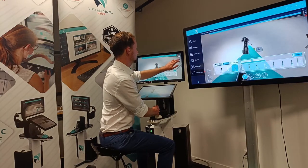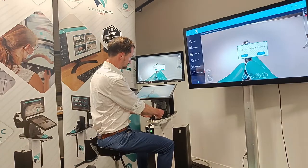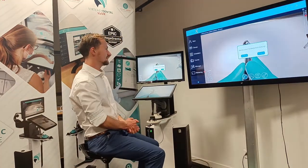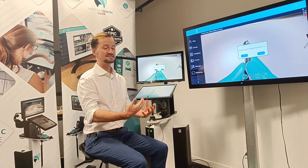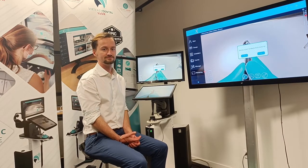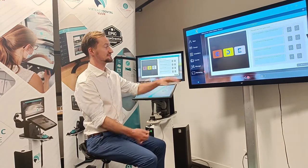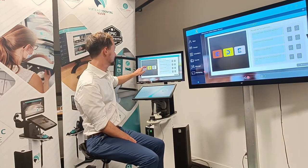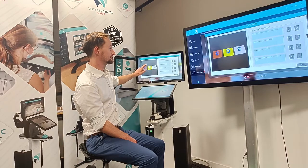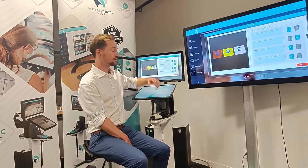Once we've finished the exercise we can go to the menu and click finish. This then takes us on to the self-assessment questions for the student. For the self-assessment questions we can set the student's questions — they can see their work in 3D and reply yes or no to the questions.